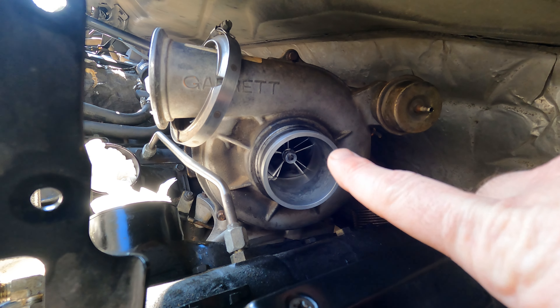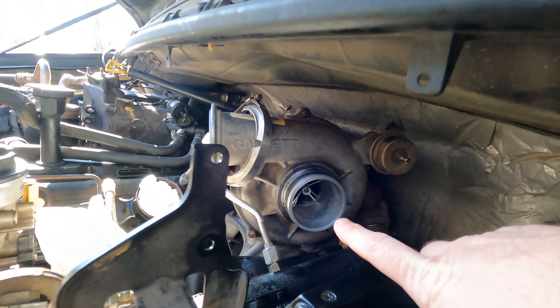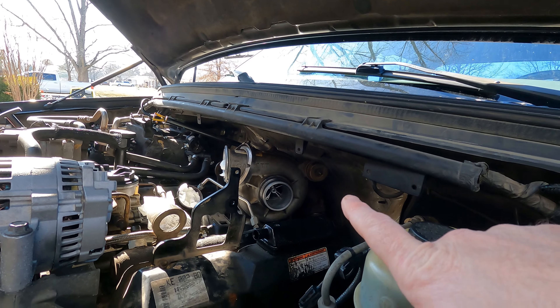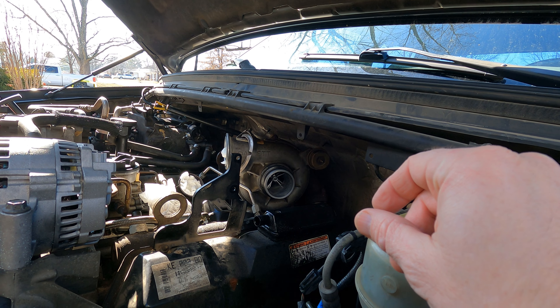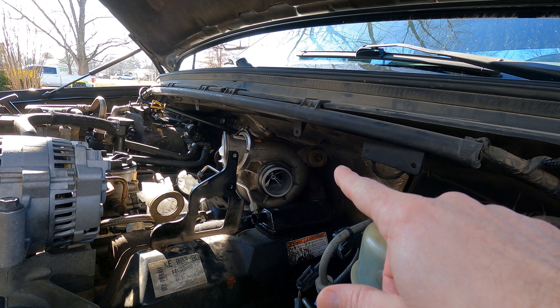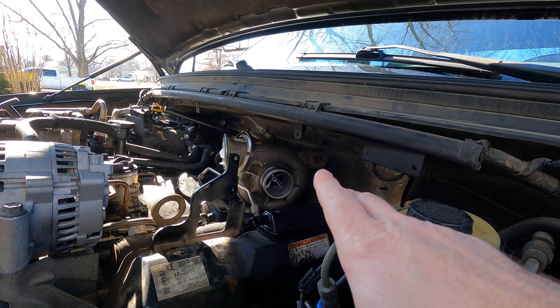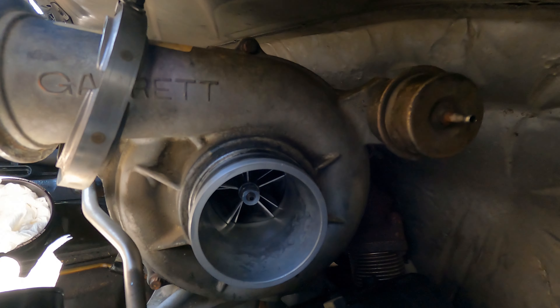Now, in and out — otherwise known as axial play. Watch here. You can see the end of the compressor. If you're pushing in and pulling out, that is what's known as axial play. And if you grab the end of it and go side to side, that is radial play.